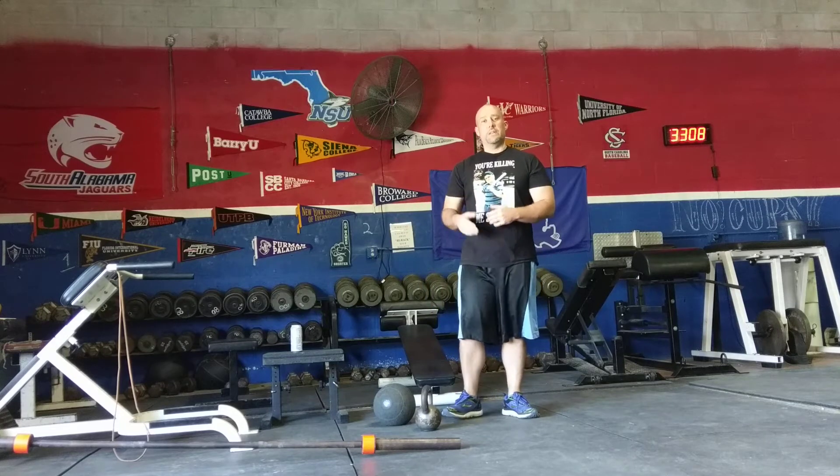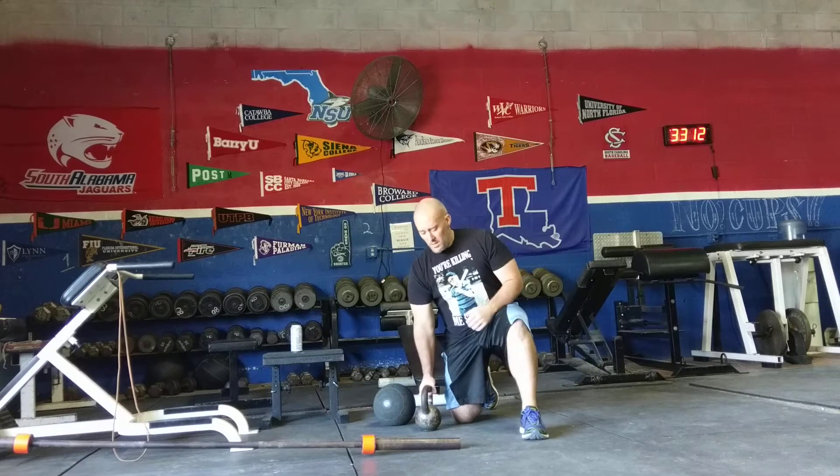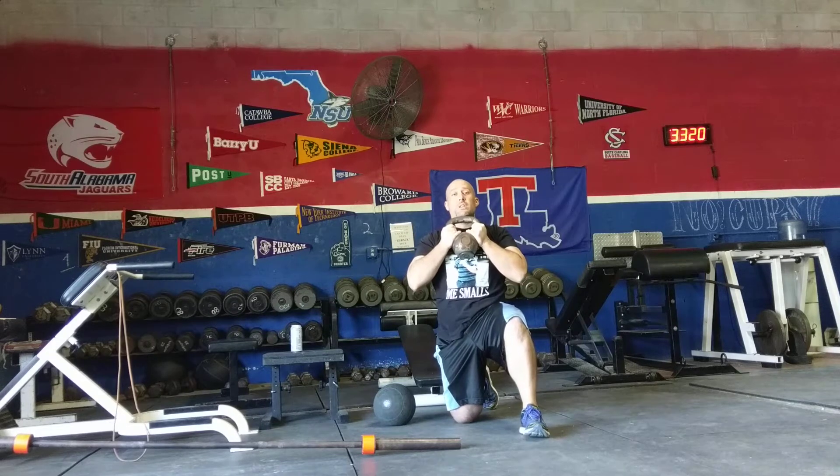The first exercise is halfway-in halos. You can either do this with a kettlebell or a plate. You're going to start under your chin, then go around your head either clockwise or counterclockwise.